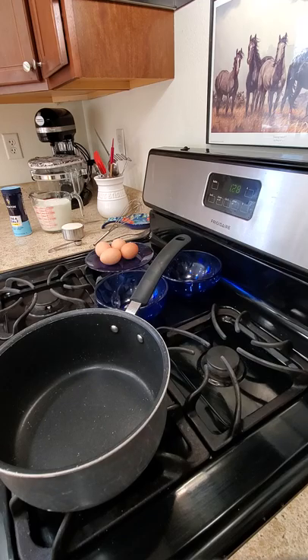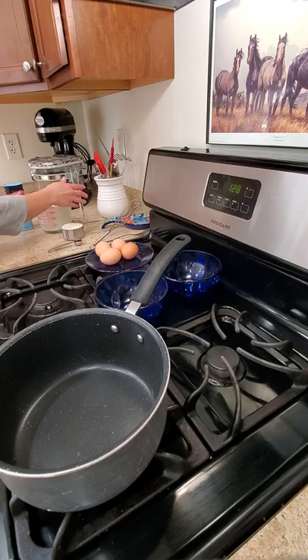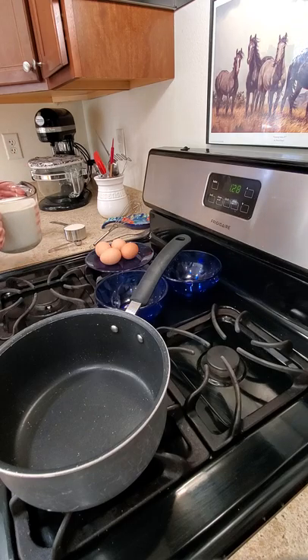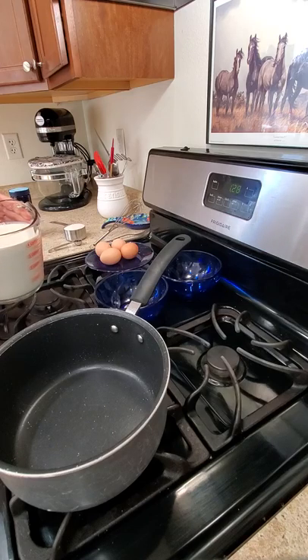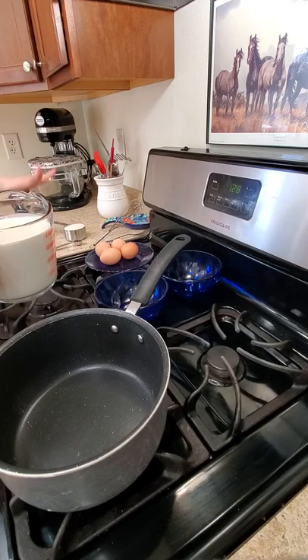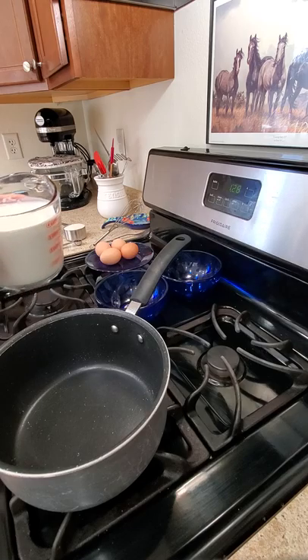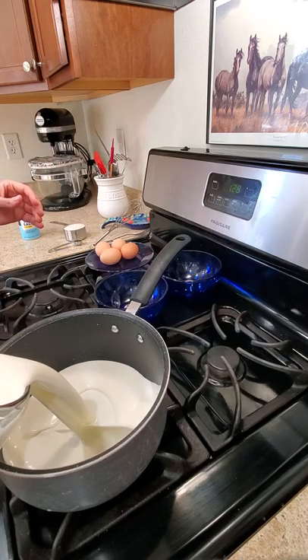I'm doing a half recipe from what I normally do because I don't have as much cream as I usually do, but I will put the full recipe amount in the video description because trust me, you want to do the full amount. This is for a four-quart ice cream machine. Now I'm going to put my heavy cream in my pan.